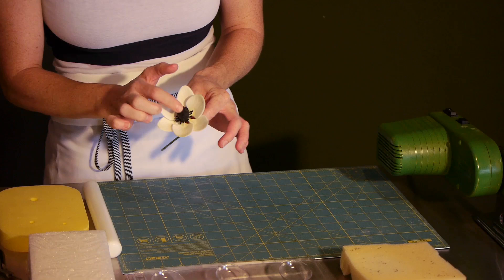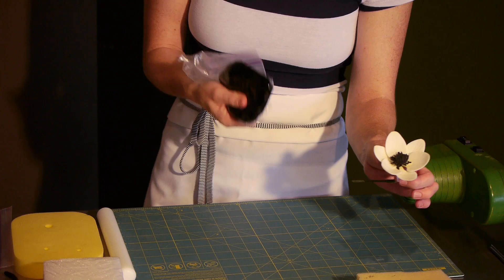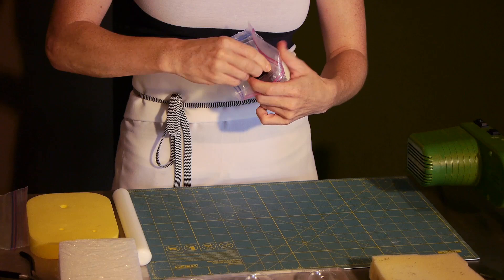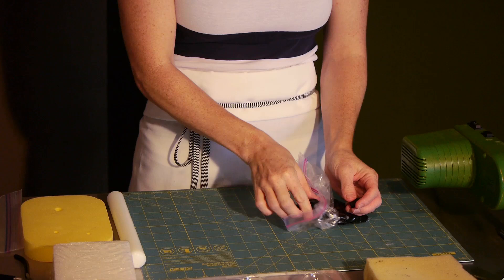So we're going to start with that center, and you're going to need some black gum paste. You can just buy regular gum paste and dye it black with some gel paste, or you should be able to buy black gel paste in the store. And you're just going to take a tiny, tiny amount — kind of a large gumball size.